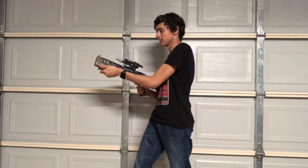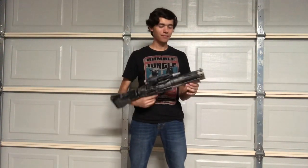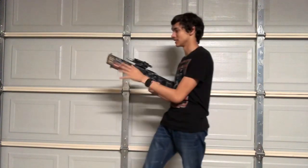Well guys, this is it — my complete blaster as wielded by Chewie from Solo: A Star Wars Story. I really like how this thing turned out. It took me literally like a day to do all this, so if you have a day off from work or school — or summertime is coming — this would be a fun project to do. Of all the props and weapons I've made, this one has to be somewhere in my top five.